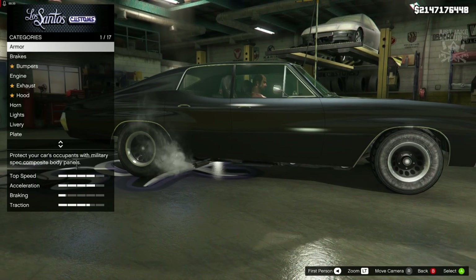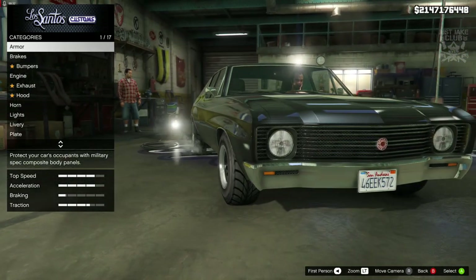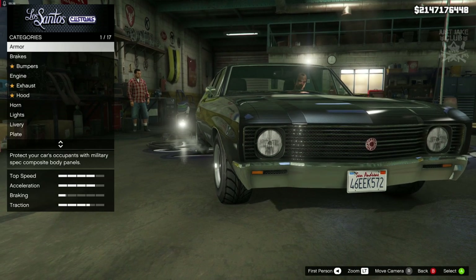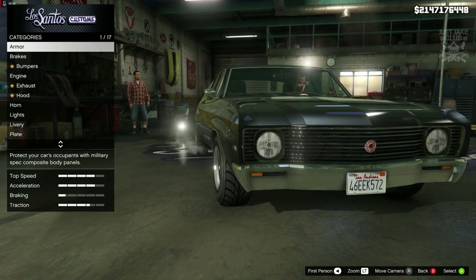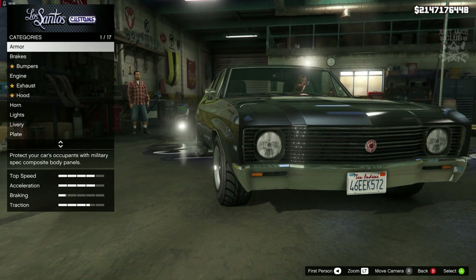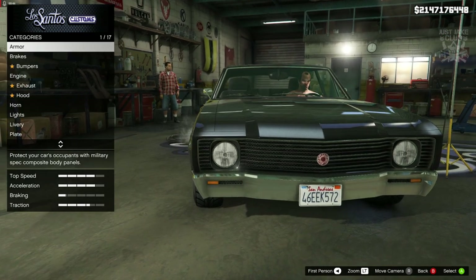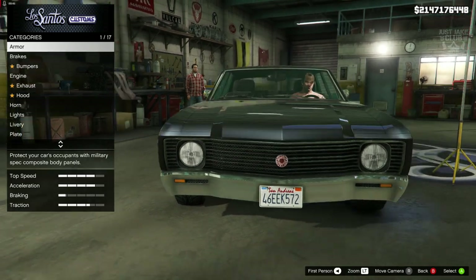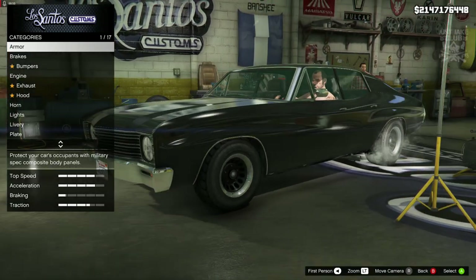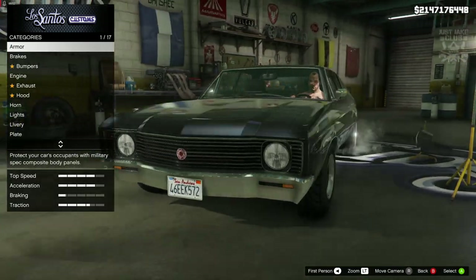The body shape is pretty much spot on. The only downside is the front grille, because the one from the movie we're trying to replicate has quad headlights and more of an oval grille in the centre, rather than this full face grille. But other than that, it is pretty much identical to a Ford Gran Torino. Take away the grille — it is perfect.